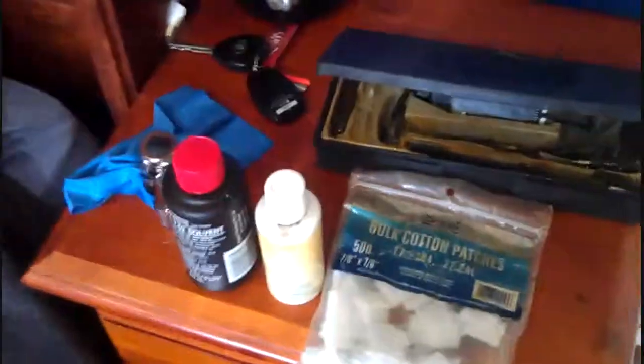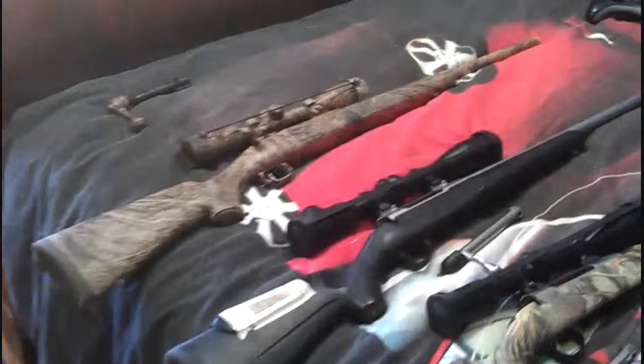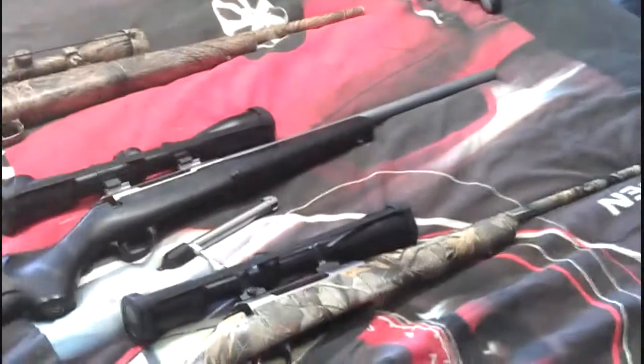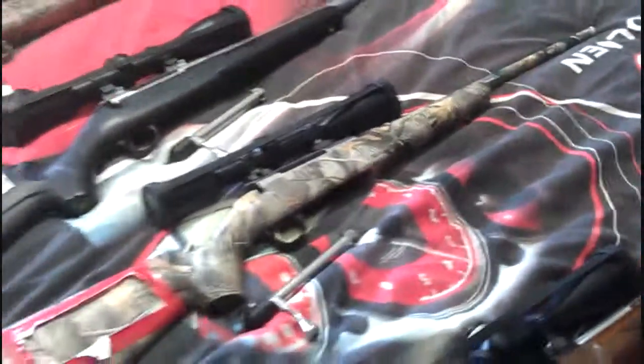We've cleaned the 204s — that's all the 204s there on my bed. So it's all the Predators: the Savage Predator, and there's my 204 with a Tikka T3 Varmint Stainless, Heavy Barreled, and a Tikka T3 Lite. And there's a Tikka T3 Lite, and Dad's custom rifle.